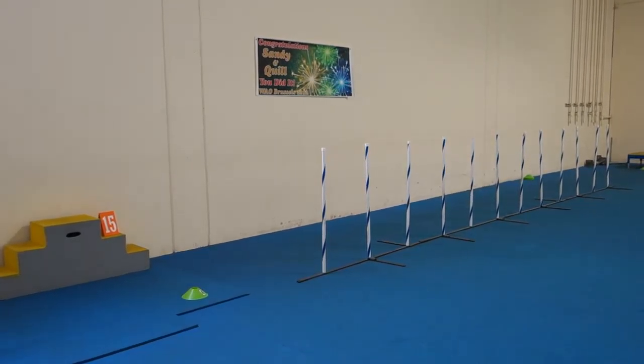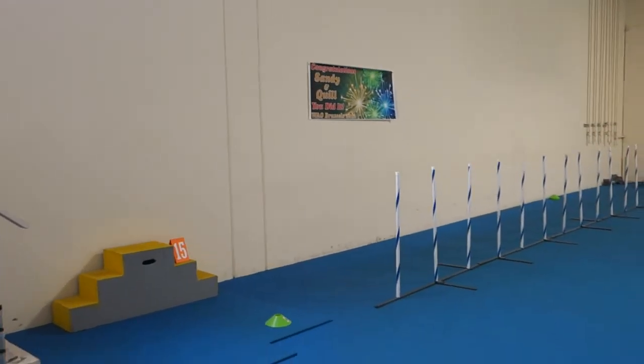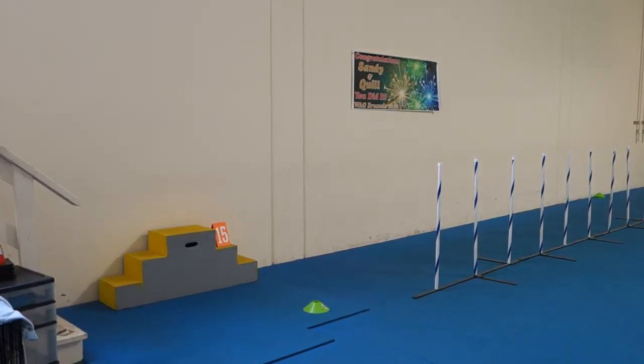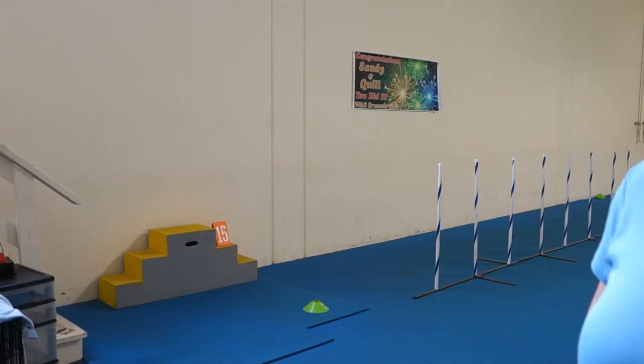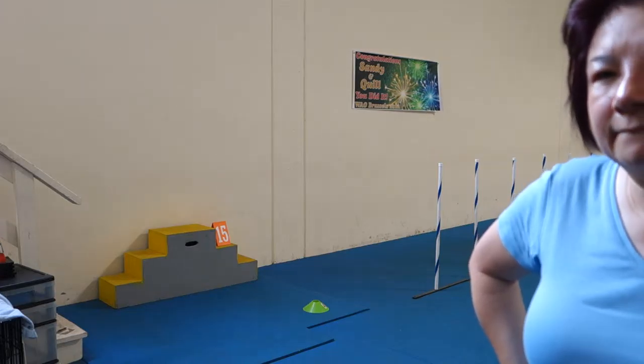I'm getting certified in canine fitness and rehab as an instructor, so I will be using all of my students' dogs if you guys want when I have projects. We'll be doing video and photograph your dog, then we make up a conditioning plan and I give you a workout plan.